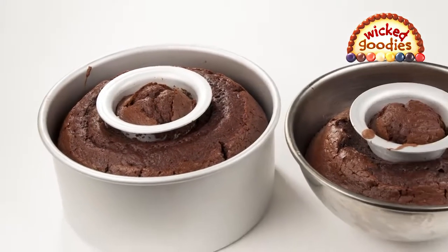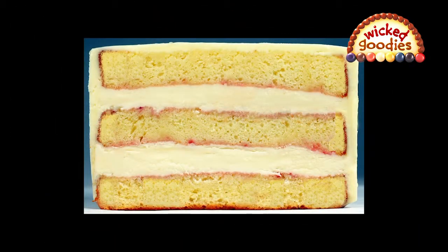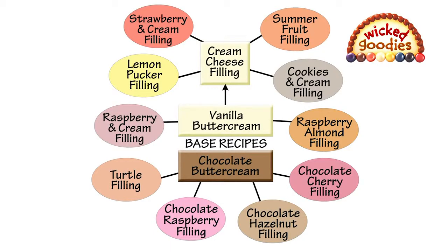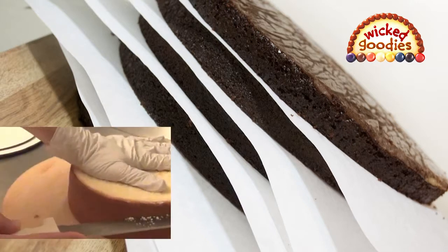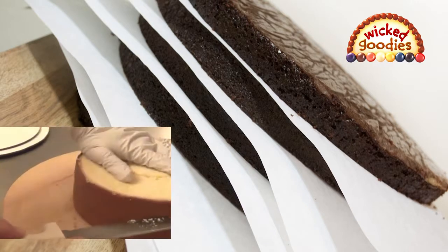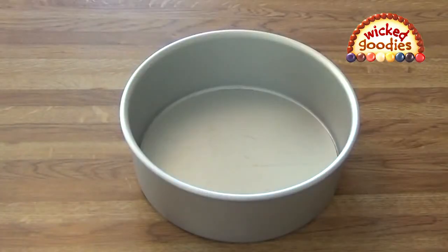So once you've baked your cakes and set them out to cool, it's time to prepare the fillings. It's important to choose stable cake fillings. For reliable filling flavors, check out the 10 formulas on my website. Once your fillings are ready and the cake sponge is fully cooled down, it's time to slice it into layers. Now you're going to build the layer cake back into the baking pan, but first let's stop and talk about liners for a minute.